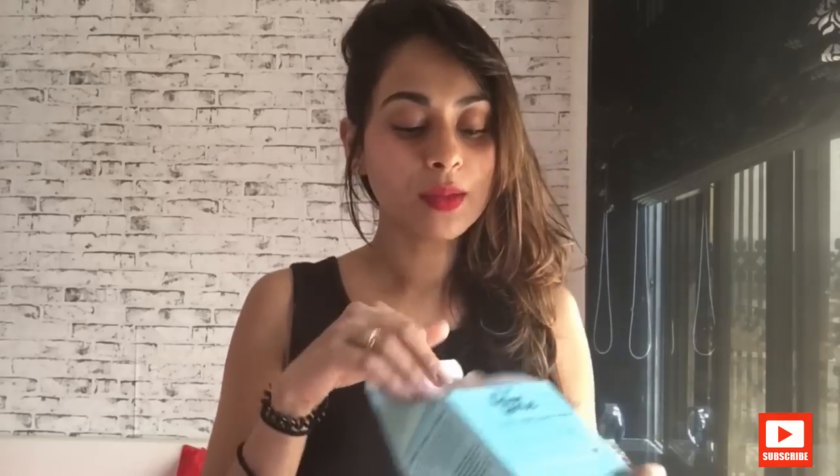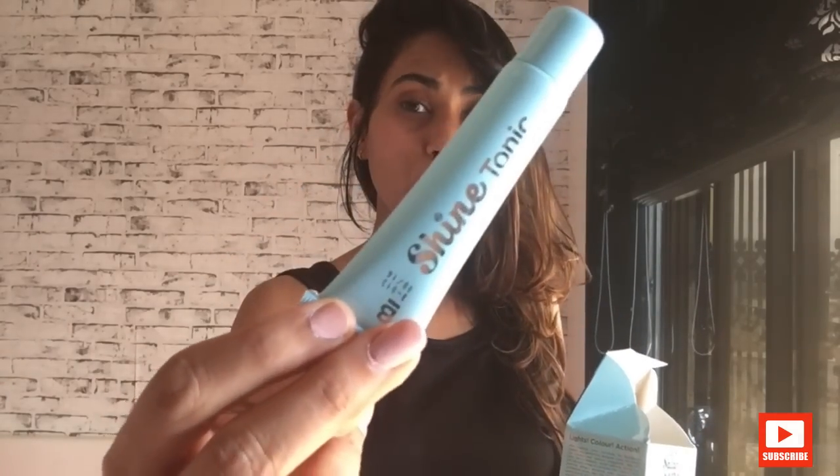This is ammonia free, so it's definitely not going to damage your hair as much. It also has a little tube in it — the Shine Tonic — which adds sheen, shine, and a bit of luster to your hair. I think it does work, to an extent. I may need to color my hair once more to fully assess it, but it has definitely sealed moisture into the ends. The ends of my hair feel a bit more nourished and moisturized.